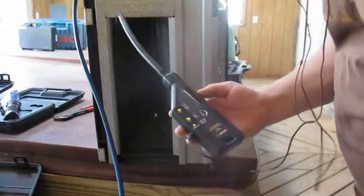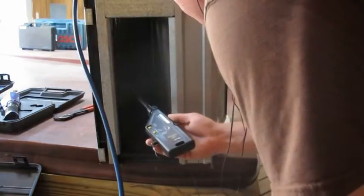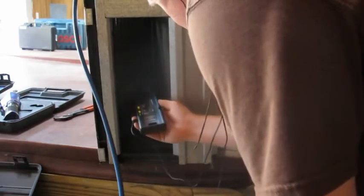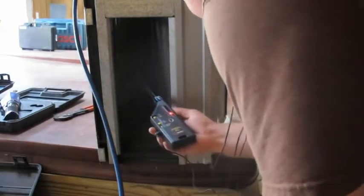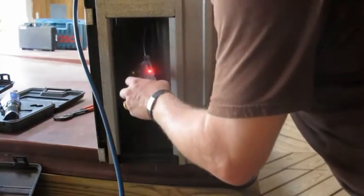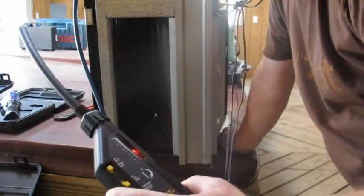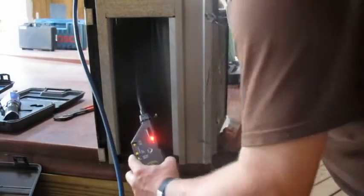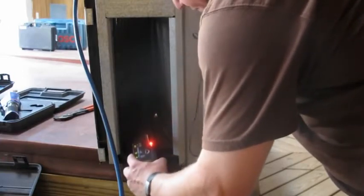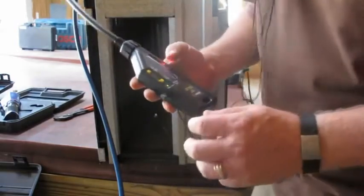Now I'm going to try the ultrasonic and see what it picks up. I've got the headphones on. I'm not hearing anything. I turned it all the way up. If you touch this on anything it's just real sensitive, but I hear no difference running along that coil. This is the AMP Probe ULD 300 — I'm not that impressed, I don't hear anything.